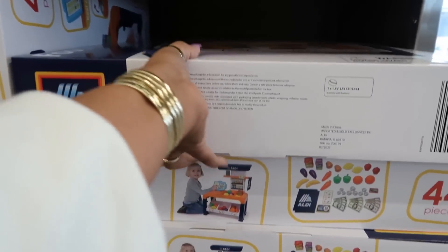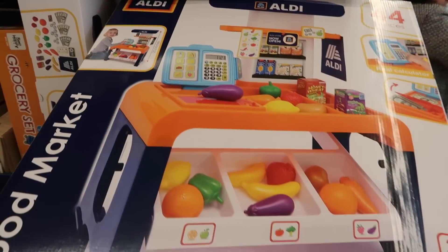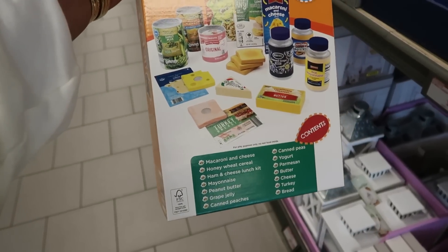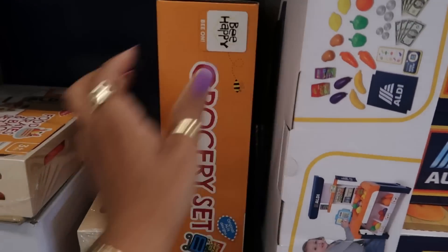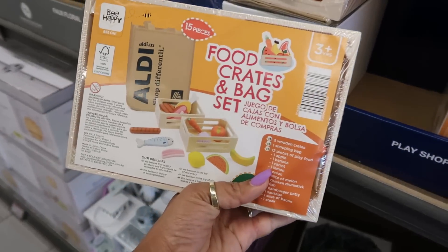They brought back the little grocery set right here for $40. I think this is so cute and it's 44 pieces. You guys are so busy in here today! You can get all the stuff to play with — it says $6.97 for 18 pieces. The food crates and bag set I believe is $6.97.